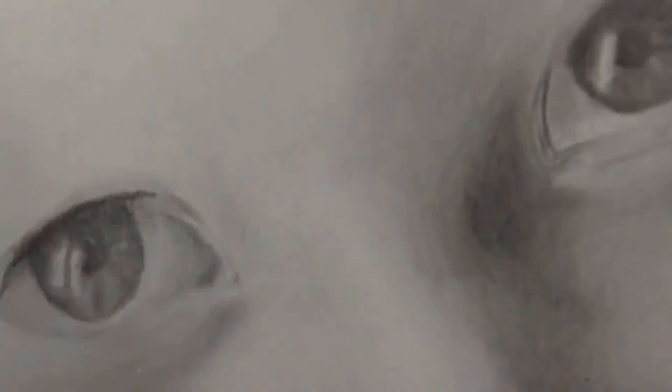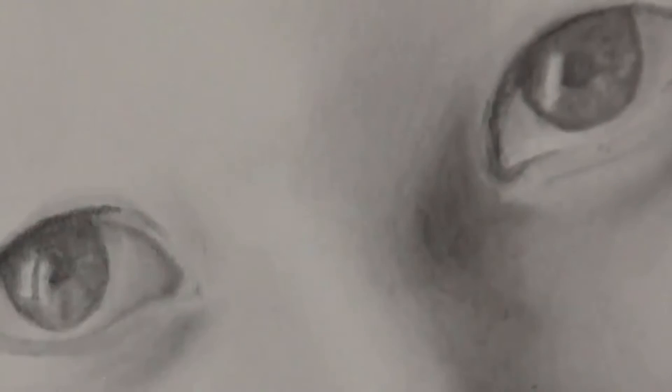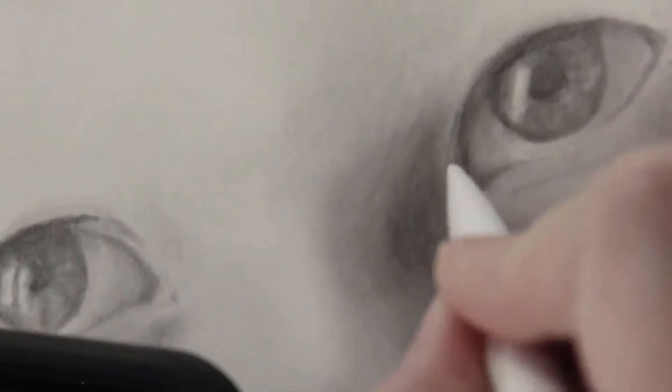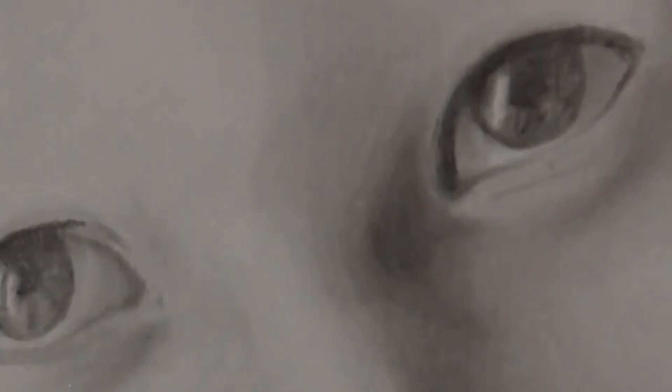Here I'm using a 10B pencil to make that cast shadow under the eyelid, using a tortillon to outline the fine lines around the eye, and once again the blending stump when trying to make a softer blend. The softer blend is important for making things realistic — it's all about building value.